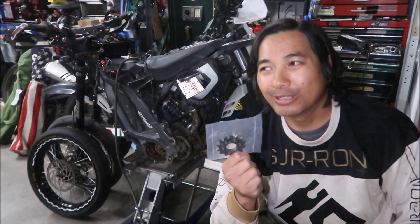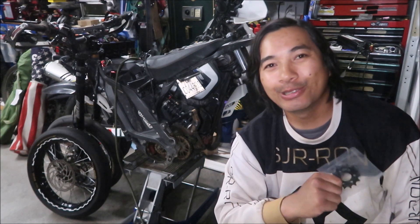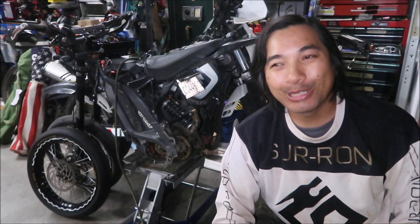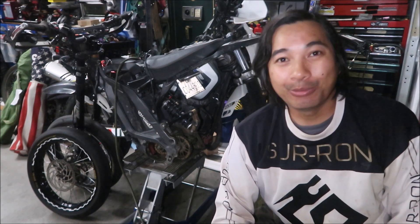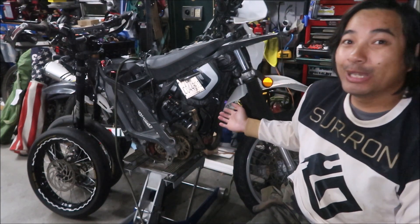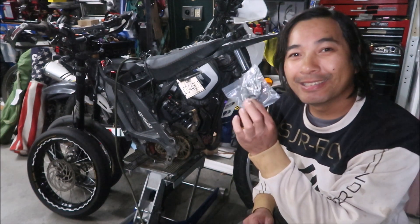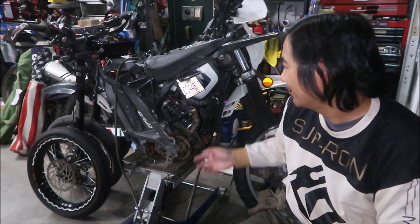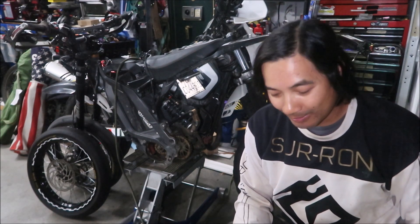The first time I ever bought one of these was at Luna Cycle. I actually went to their warehouse and they got me one, and they guaranteed me it would last the life of the bike. I don't believe them because it looks like the one on this bike needs to be replaced right now. My Surron Light V is in pieces because I broke the swing arm, and I ordered this so I can do a video about it.